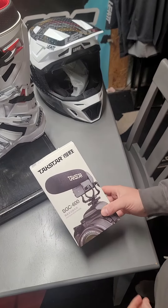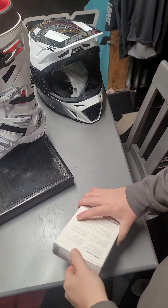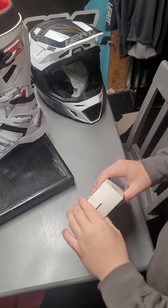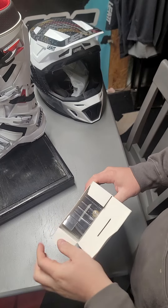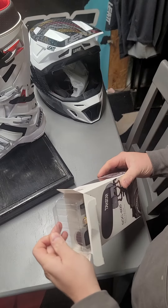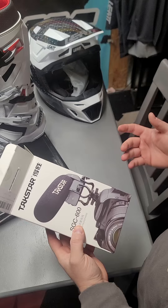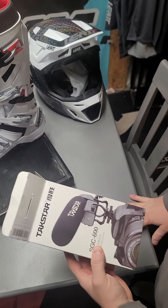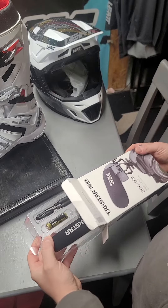Alright guys, unboxing the Takstar SGC-600 mic. It's a really good mic available on Amazon — I'll put the links down below. How do I know it's a really good mic without having used it yet? Because I've watched a hundred review videos. It says you get basically 90% of the performance of a Rode Video Mic or a Rode Video Mic Pro with this Takstar, for about a third of the price.